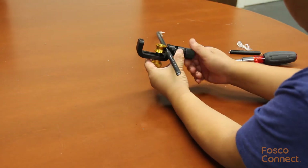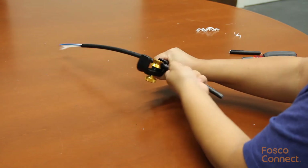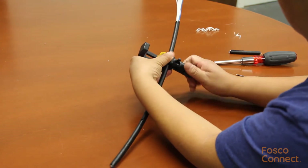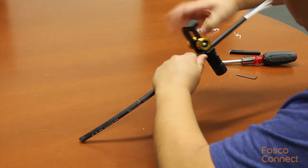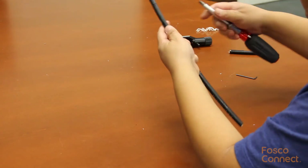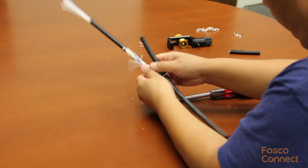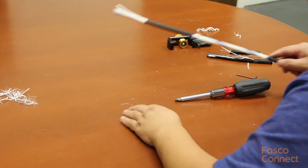Then set the blade to the longitudinal direction and pull the slitter along the cable. Stop at the second ring cut location, then do the second ring cut. Now take the slitter out and use a screwdriver or pliers to pry open the cable. This is a successful mid-axis job — it is that easy.